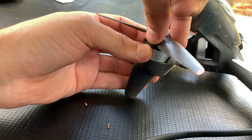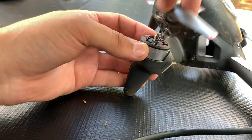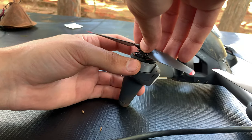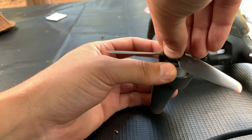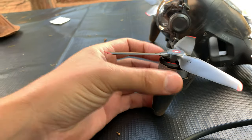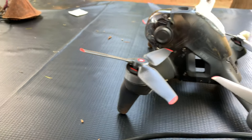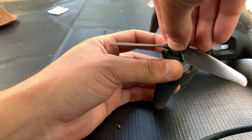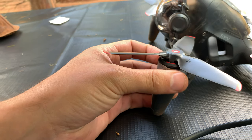Now you can simply lift the propeller off — just like that. To reinstall, use both hands to place the propeller inside the motor gently, then turn the motor anti-clockwise or the propeller clockwise until it locks. Make sure you don't apply any unnecessary force — this is a very gentle process; everything is tactile and will click in place without using any force.